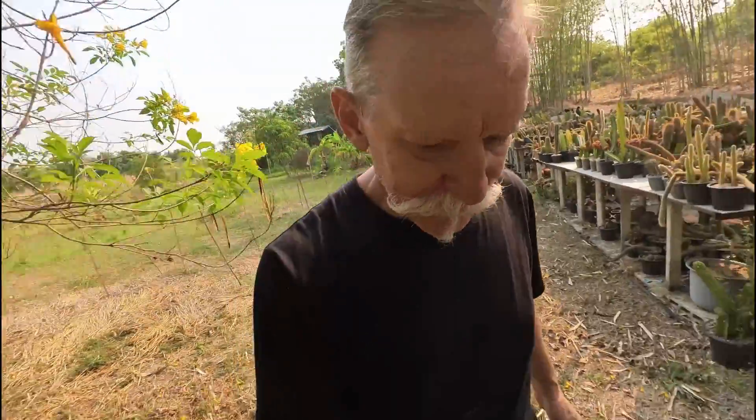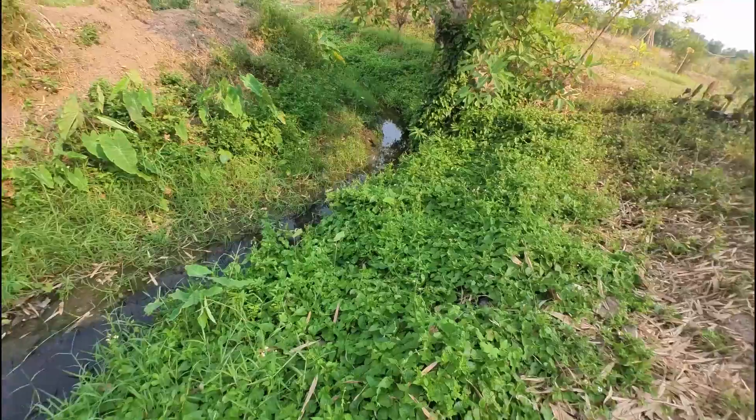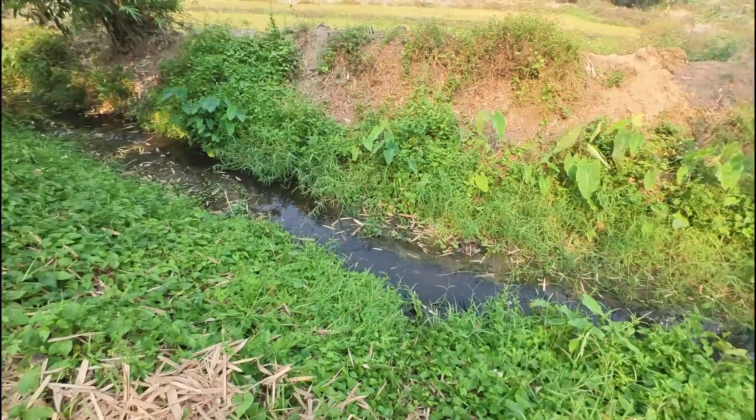For my second source of water, I'm going down to the back of our property, where there is a canal that runs across the back of the section. It's an irrigation canal for the rice fields and longan orchards, sourced from a reservoir up in the hills. It's very low at this time of year — it's the height of our dry season — so there's not much water in it, but I don't need a lot, just enough for this little exercise.